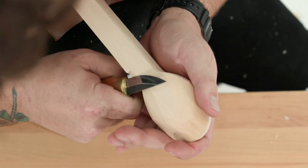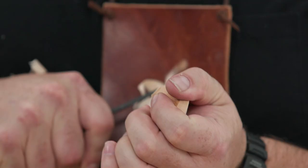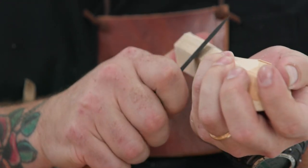Step three: round the handle. Now that you have the back of the bowl rounded, you can round out the handle. Start by using a pull cut to rip long facets from the neck of the bowl down the length of the handle, as seen in Figure 3.